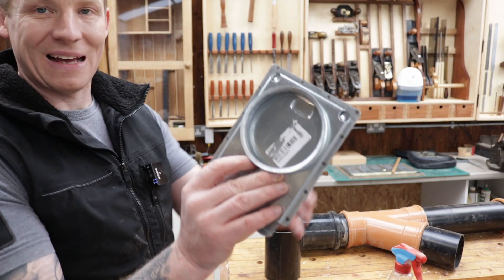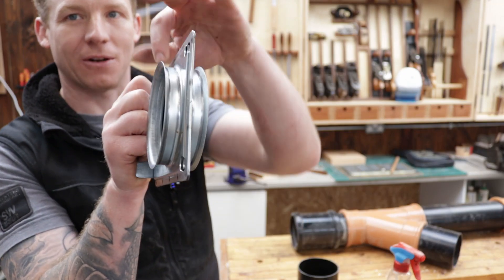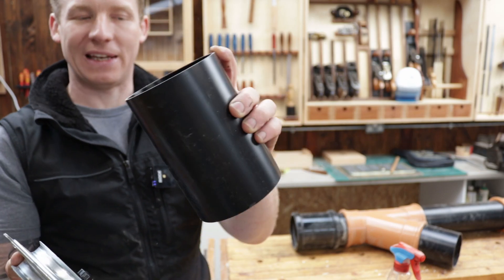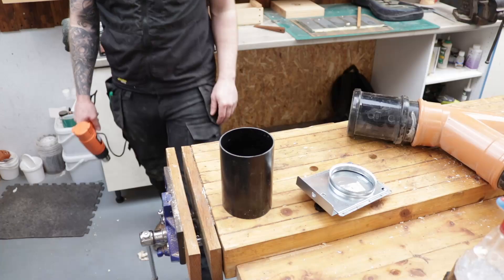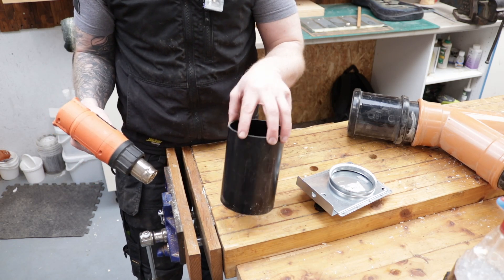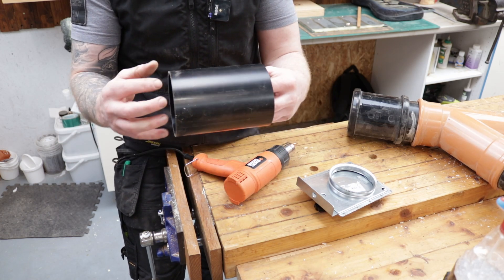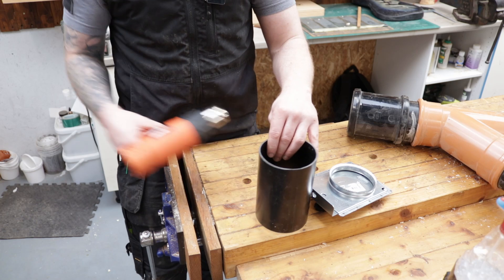The next thing we want to do is add this blast gate to the pipe. These blast gates have a kind of flanged, flared end on them - they're designed to work with flexible hose and to get a jubilee clip around them. You can see it's the same diameter as the pipe, so what we're going to do is take a heat gun, heat this up, flare it out and get that to fit in there. We heat the end of the PVC pipe - that makes it nice and soft and malleable and you can actually flare the plastic.